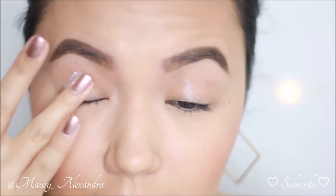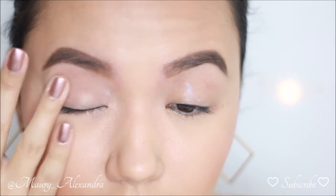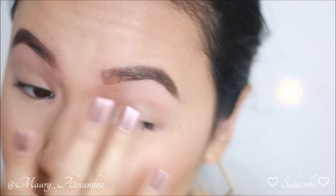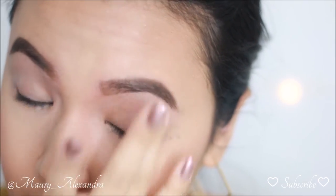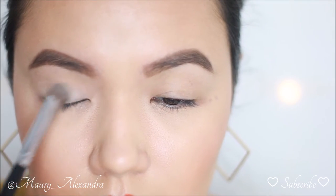I'm starting off by priming my eyelids with the MAC Prep and Prime 24-Hour Extend Eye Base. If you have hooded eyes, it is extremely important that you prime your eyes before placing any shadows on top. This will prevent any creasing throughout the day and you won't end up with the shadows from your lid on your hood.